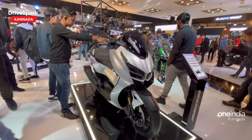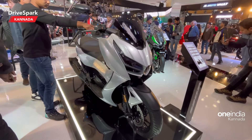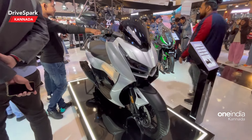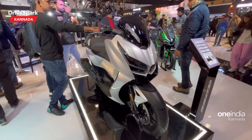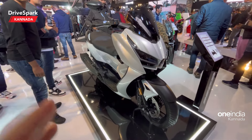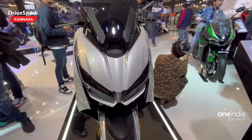This is the Zontes 350D maxi scooter. It is a single cylinder engine equipped scooter. As a maxi scooter, it's definitely a rival to the Aerox 155, because it's much more powerful and much bigger than the Aerox 155. This seems like a proper maxi scooter.